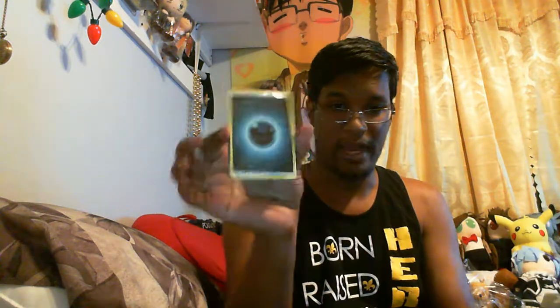We have our collector's book, the player's guide — shows every possible card you can get. Alright, here is our Burning Shadows ETB, and let's see — we have one, two, three, four, five, six, seven, eight packs of Burning Shadows.